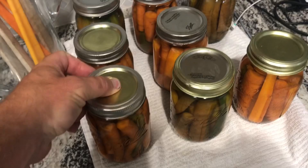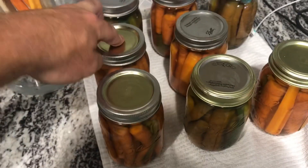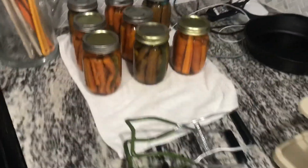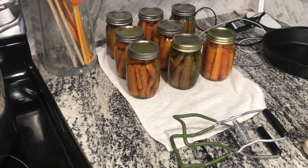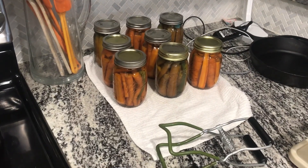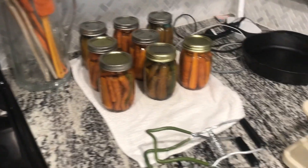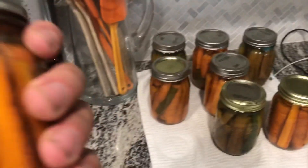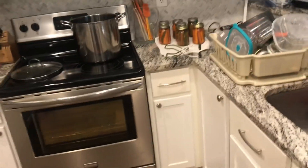Morning after check — down, down, down — those three that weren't sealed last night are now down too. Every single one of them is sealed! I was a little worried because normally it seems like they pop almost as soon as you pull them out of the water, but last night they didn't want to. Looks like they're all sealed up tight. I'm going to put one in the fridge to chill it down and maybe have it for lunch, and find somewhere to store the rest.